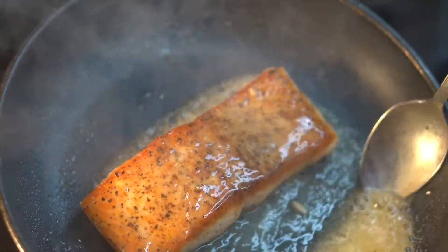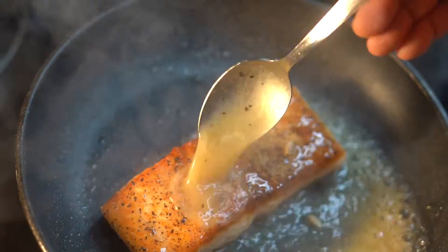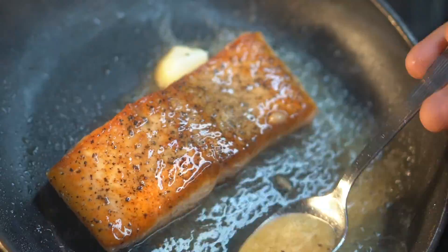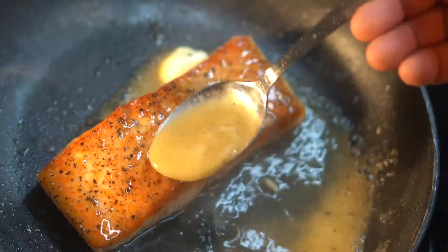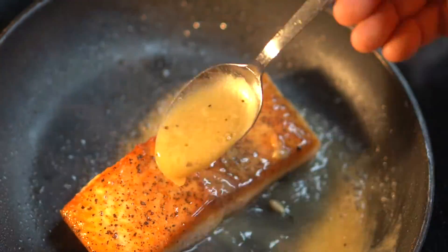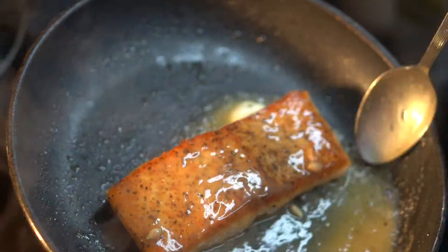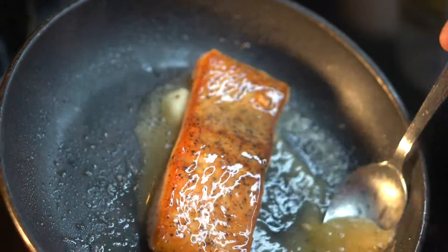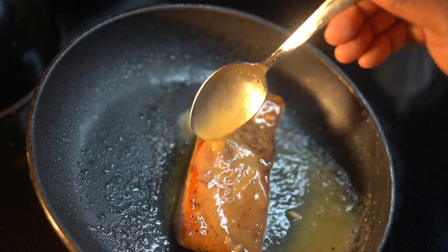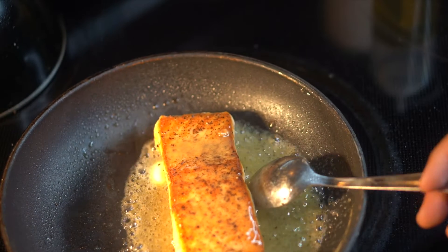Baste this thing until it's cooked to the temperature you want. For salmon, it's like a steak — you can cook it to temperature. I went about medium on this salmon. If you like it well done, just cook it a little longer on the back side. Medium is very flaky and delicious, not dried out. You'll see how that lemon juice and butter emulsify — it almost looks like a beurre blanc in the pan. Once the salmon is ready, plate it with your favorite side.